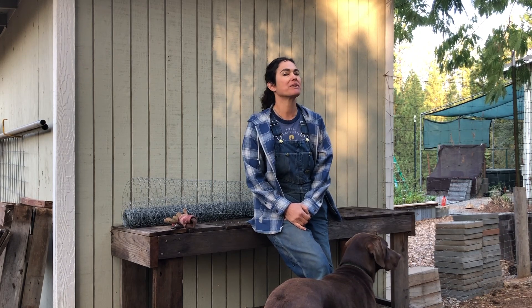Hi, I'm Sequoia with Project Tree Collard in Grass Valley, California, here to talk to you about how to protect your tree collard at the time of planting from gophers.